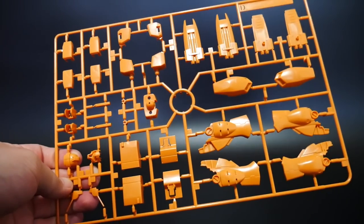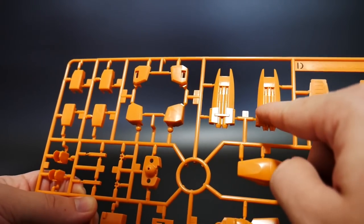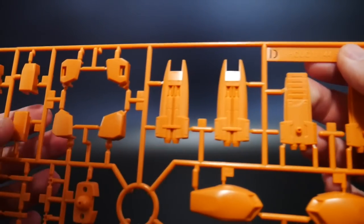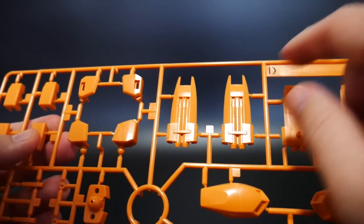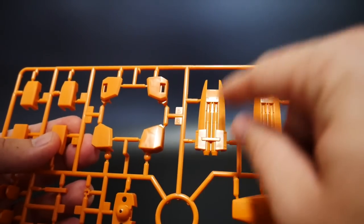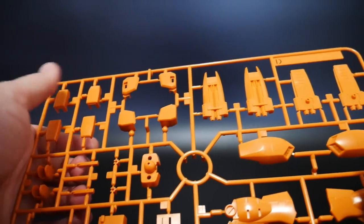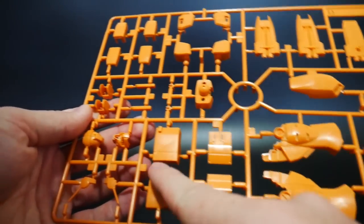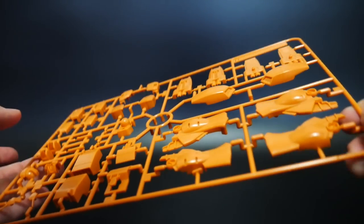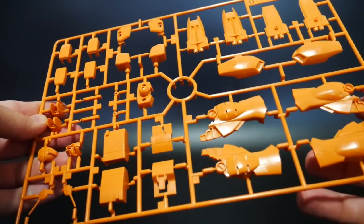Here is Runner D, which is more of the orange armor — parts of the leg armor and thrusters. I'm thinking I might do silver on these little parts right here, or maybe gold. I'm probably leaning more toward silver — I think silver is just a better contrast color for the orange. You've also got some beam sabers, shoulder parts, leg parts, and the head visor. I'm not really seeing much in the way of panel lines, which to me isn't great because I love panel lines.